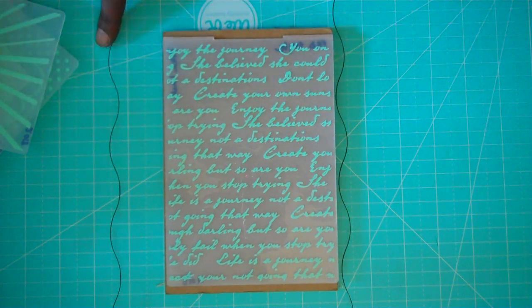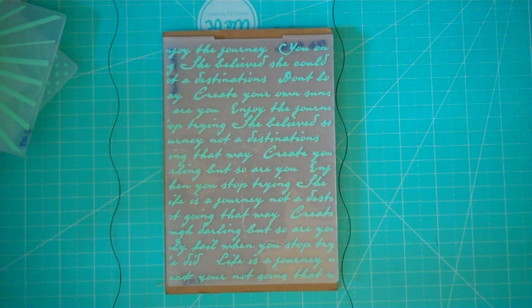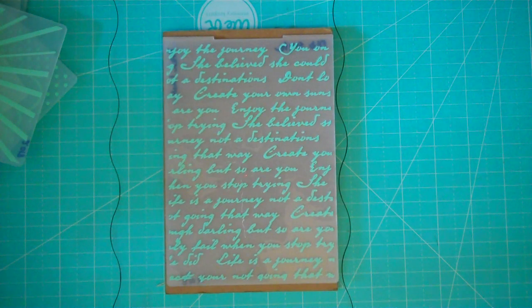Quickly, I also wanted to mention: if you have a Michaels near you, they're having a sale — I believe it's 20 or 30 percent off. For instance, they have Recollections embossing folders with a stamp that are normally five dollars but are now three dollars. So check out your local Michaels!